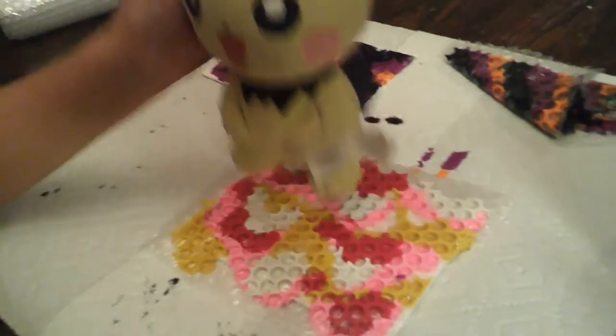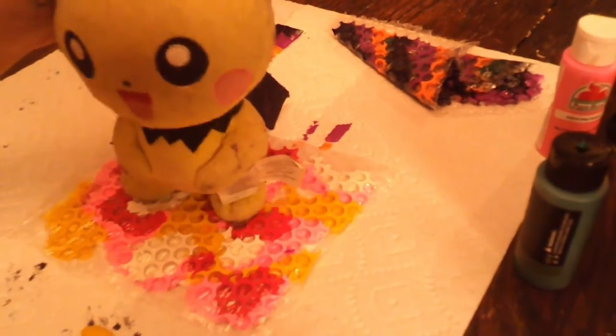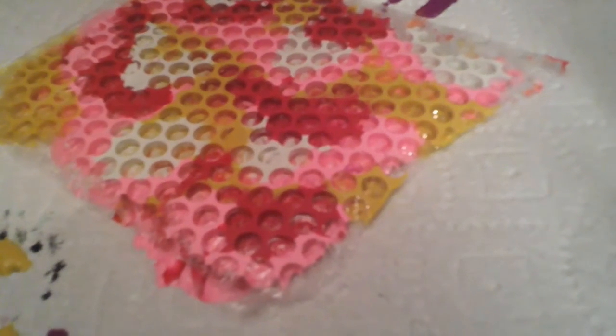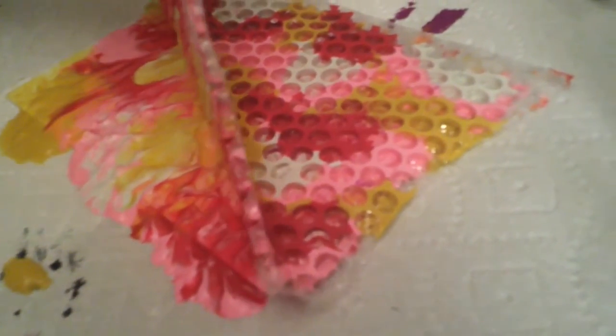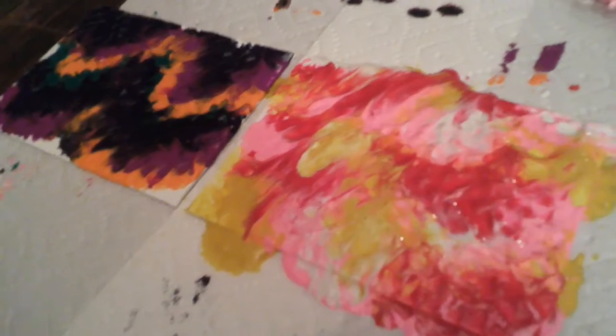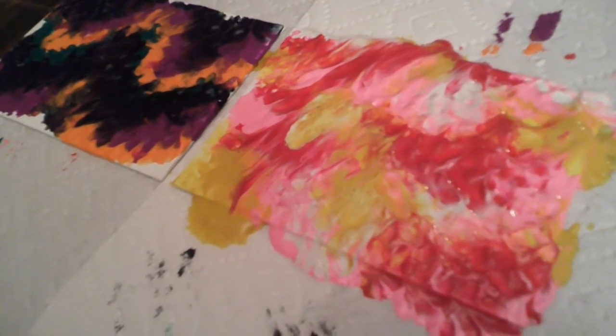It's your turn. Now we're gonna peel it off again like this. Good job, now you know how to paint without a paintbrush.